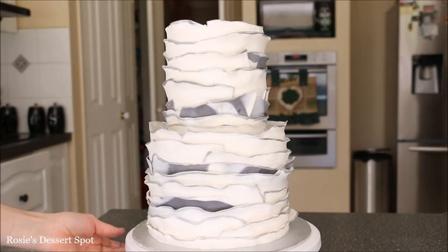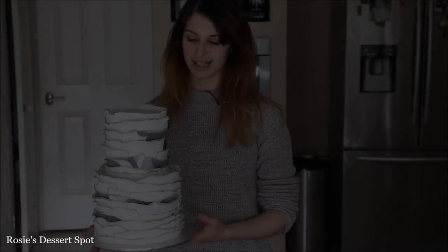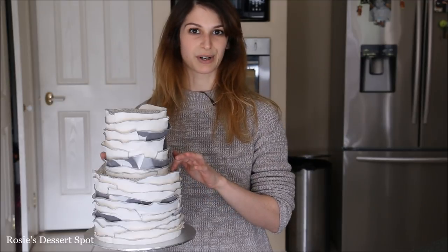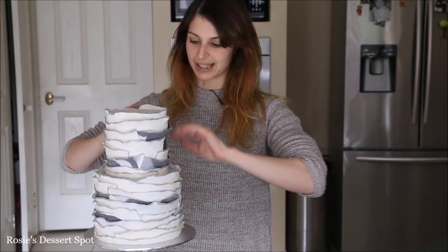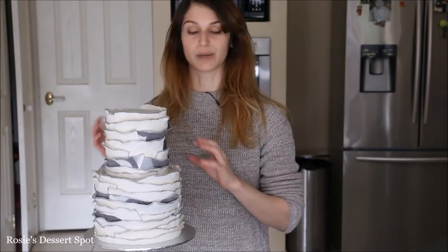And that's how it's done — that's how I make a rustic ruffled fondant cake with the fondant adhered directly onto buttercream. I specifically made this cake because a lot of people ask me, 'Rosie, can you adhere fondant directly onto buttercream?' The answer is yes, you can. This many layers of ruffles and fondant is pretty heavy, and it's still staying on really really well.